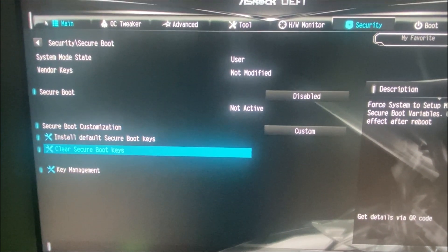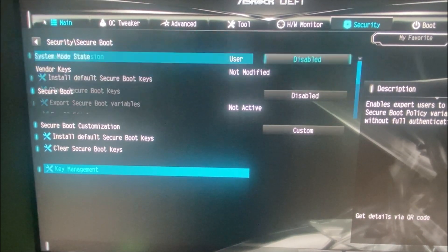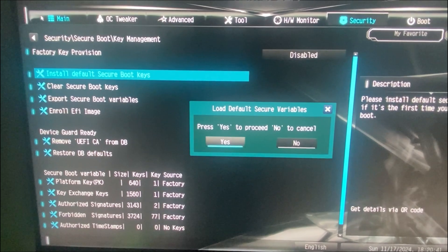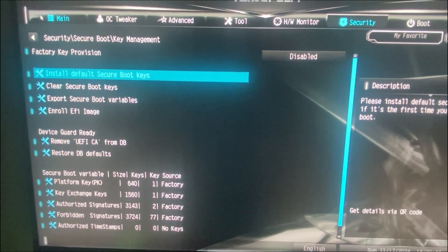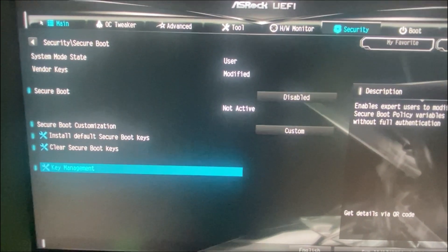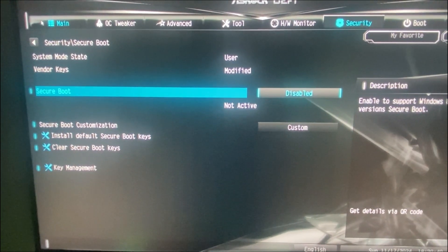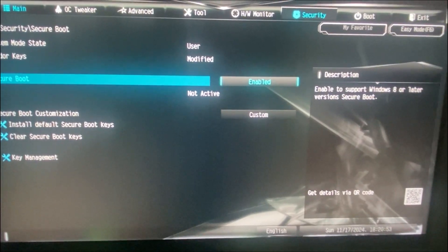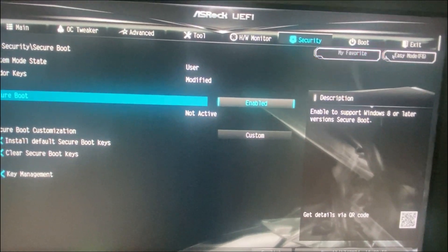Then go to Key Management, and here click on the 'Install Default Secure Boot Keys' option. Go back and set Secure Boot to Enabled. Now we will exit but save the changes.